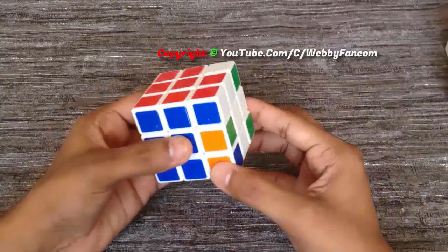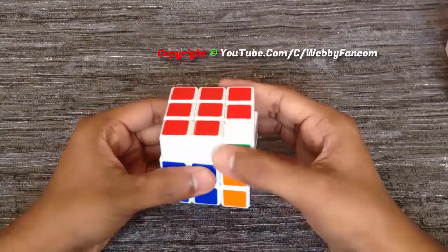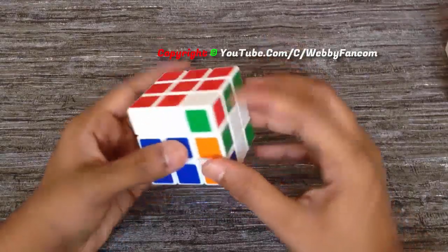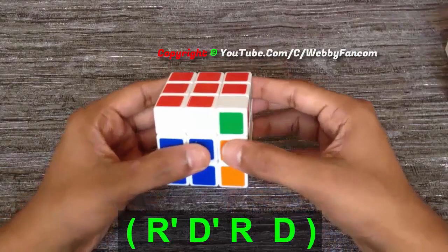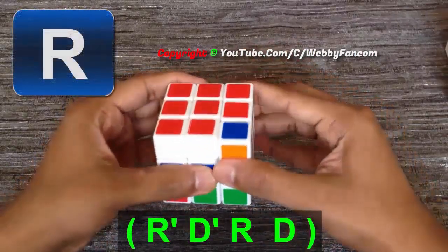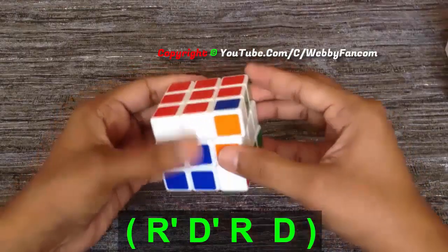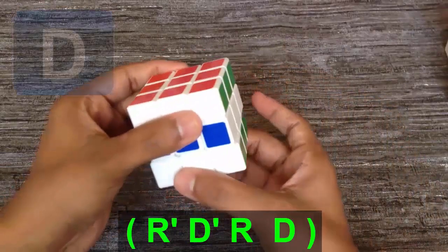Now you can see we brought one red color on top. Now we have to move only the top layer and bring the unsolved cube to the front right. Again, apply the algorithm until we bring the red color on top: R', D', R, D, R', D', R, D.